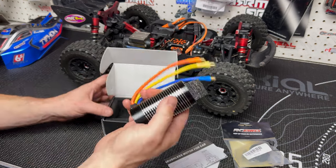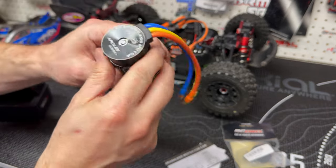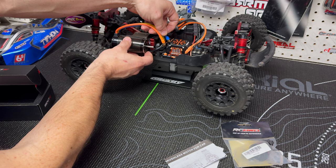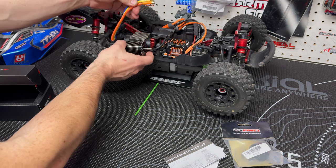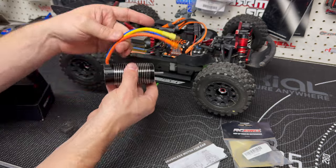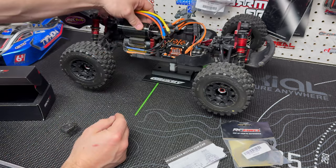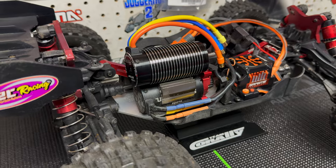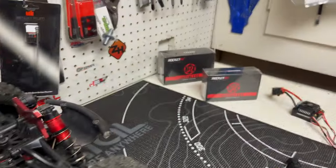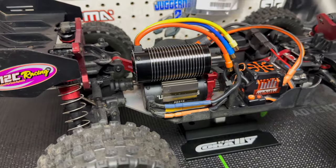Yeah, that's a big motor! So it's the 4082 2060kv - it's a rocket motor. With the Max 8 we should be able to reach some crazy speeds. One thing that's nice about the Arrma vehicles is the motor sits here but your ESC sits separately, so there are no issues at all with the leads. I'm just going to bring you guys in so you can see the difference in the length of the motor - it looks like an absolute monster on there.